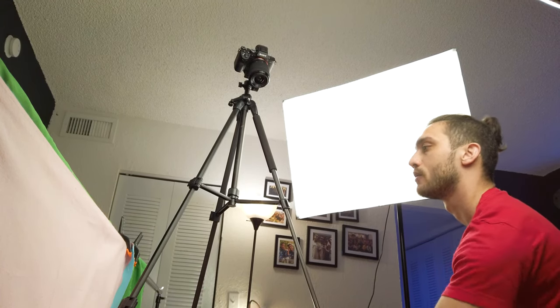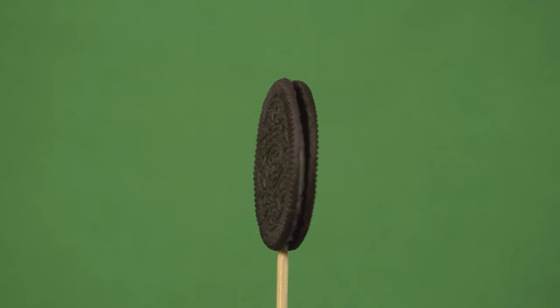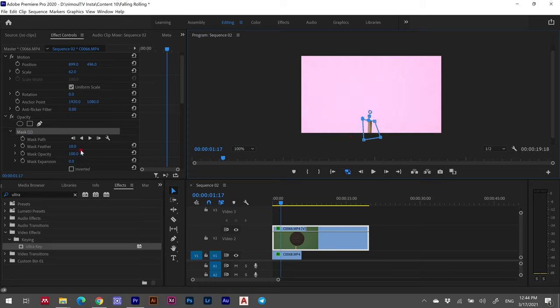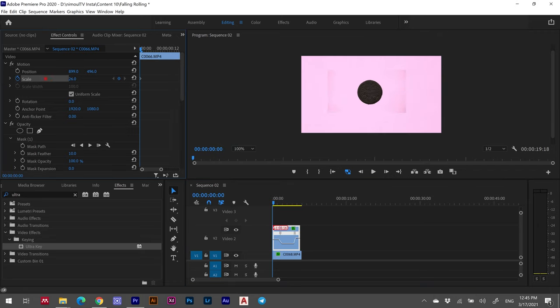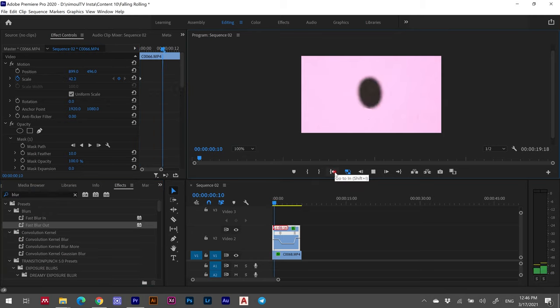Our next shot is where things really get cool. I tried flipping the cookie with the camera facing up and down to nail the focus, but it was really hard to keep it centered in the frame. So instead, I put the cookie on my lazy susan and recorded it spinning using a green screen. In post-production I used ultra key chroma keying to remove the green screen, then applied Gaussian blur and scale keyframing to mimic the feeling of the cookie flipping and moving from far away toward the camera. Sound effects are also really important here to help sell the shot.